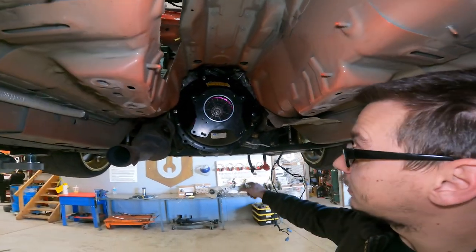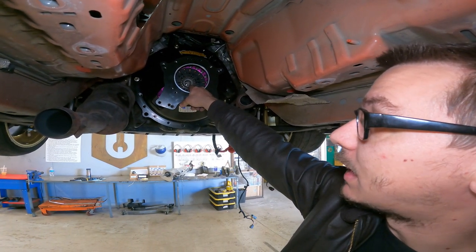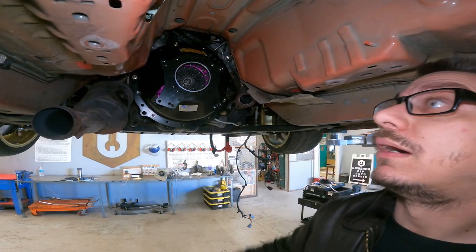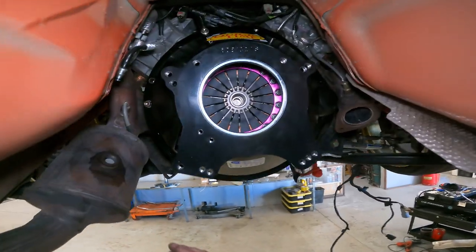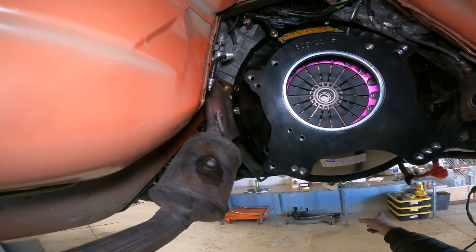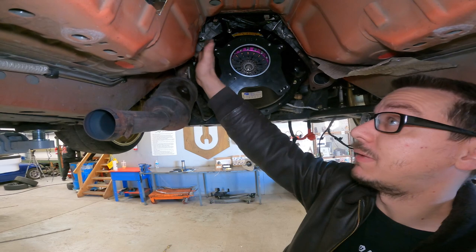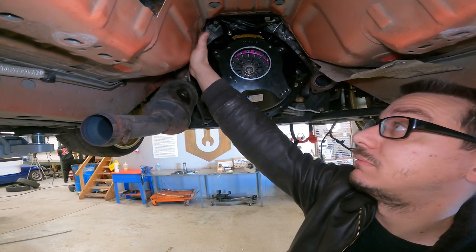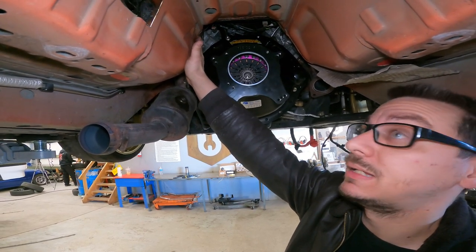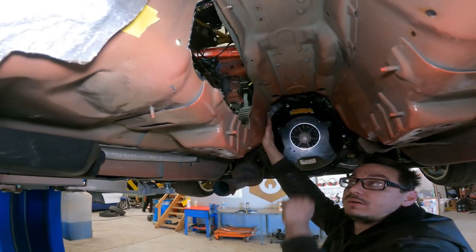We're going to grab the transmission and try to stab it. Hopefully I have the clutches all lined up and it'll actually go in. This part right here was actually really close to that front shifter point I pointed out earlier, so we might have to hit this with a hammer and see if that's all we need to get clearance. Then we're going to see if I cut enough hole.